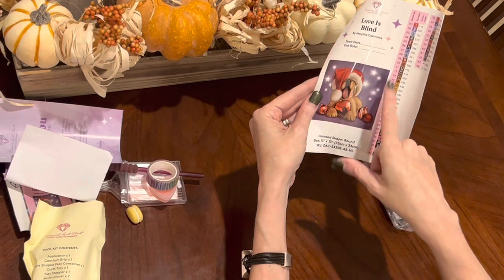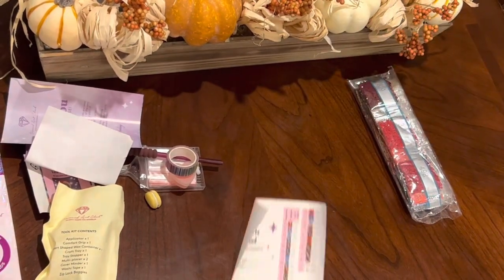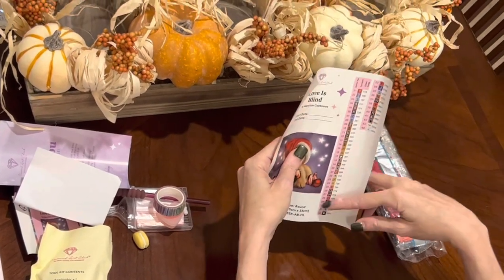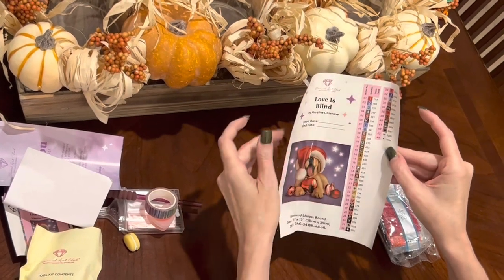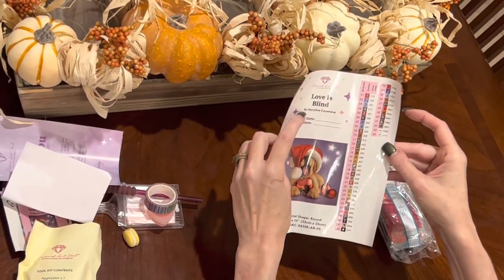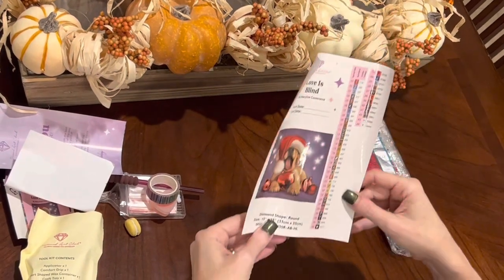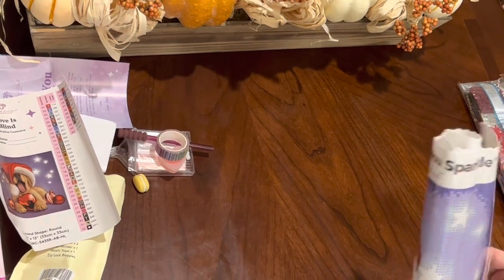There are stars in the background. This is a full drill round kit. These are individual stickers you can peel off and put on containers. You have a start and end date to note, the title, the artist, the shape of the drills, and the size — 33 by 33. Are you ready to see it?